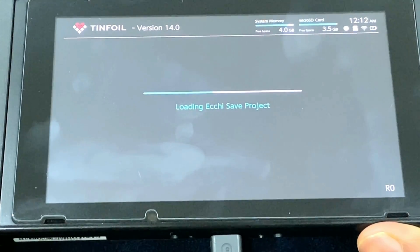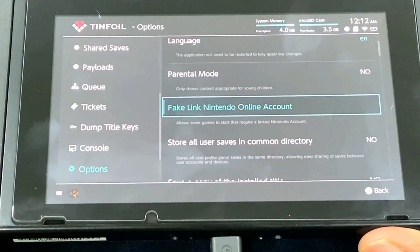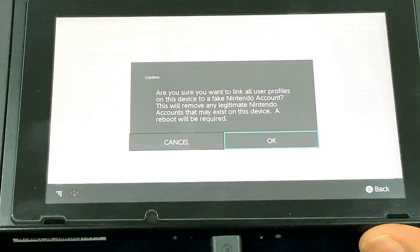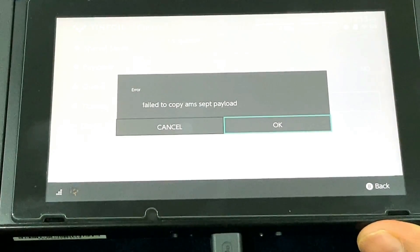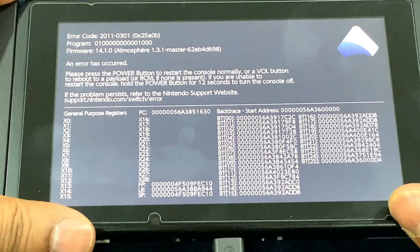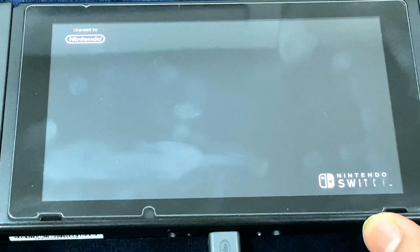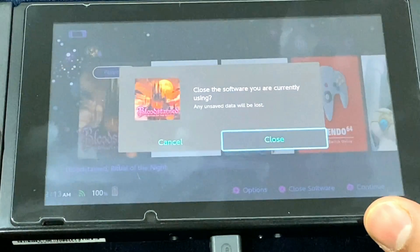There is also another way of doing it through Tinfoil, however Tinfoil's method is not preferred because it doesn't give you the option to unlink the account — it's kind of half-assed. Go to Options, and as you can see it says 'Fake link Nintendo online account.' Select that, and hit OK when it asks if you're sure you want to link the user profile. I just got this error message: 'fail to copy mii accept payload' — do not worry, it's just a stupid error. You might end up with an error code or you might not. I got an 0x1000 error code from Tinfoil. Let's try to run Bloodstained — you'd be able to run it through Tinfoil as well, however it's just half-assed and doesn't have the unlink option.